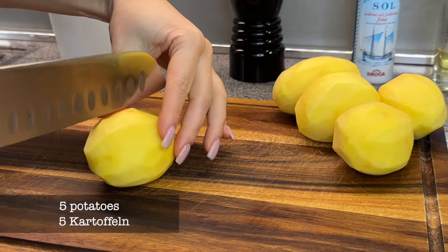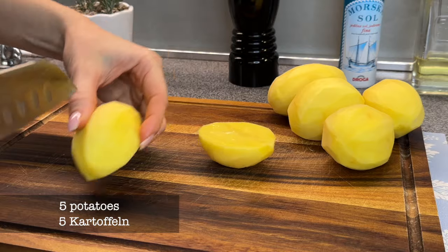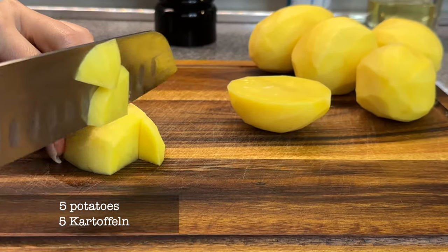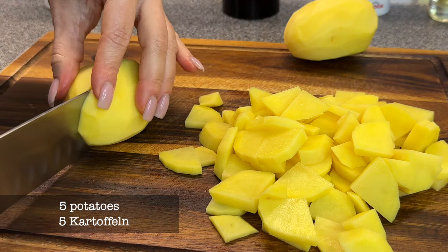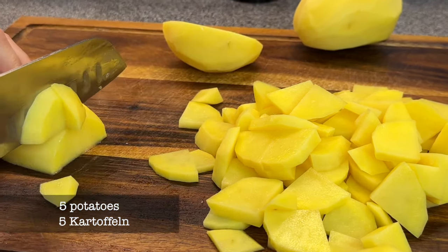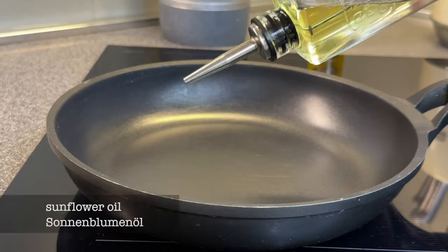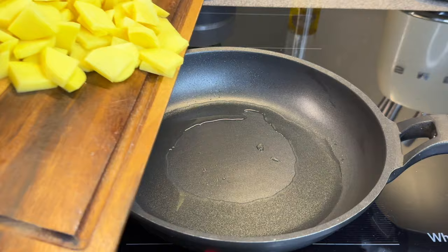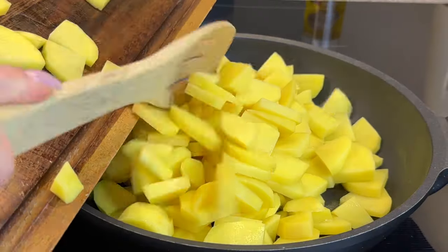I'm going to put the water into a regular oven, so I'm going to put the pan in the oven. We'll place the pan in the oven.